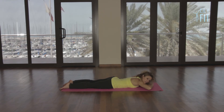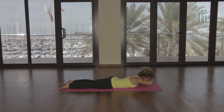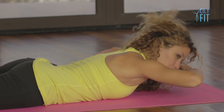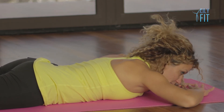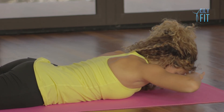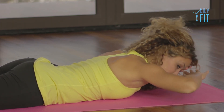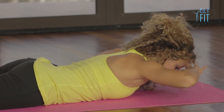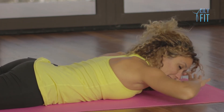Now hands go underneath the forehead. Slide your shoulder blades down, bring the hands up with you. Exhale, lower. Forehead and the hands lift together — it's not a high lift, just hovering above the ground. Breathing in to lift, out to lower. One more time, inhale, lift, and exhale, lower.